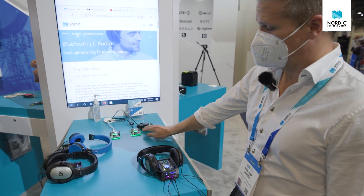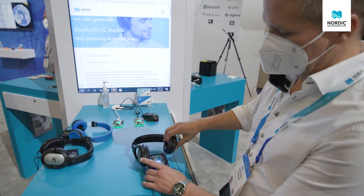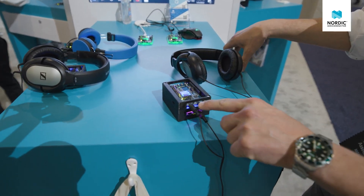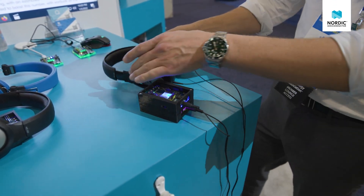There are two different demos here. The first one is the Connected ISO — Connected Isochronous Streams — sending stereo streams over to two separate receivers. We've got two of these audio DKs in this little box, and they are both outputting different audio signals to the headphone. We've got them both wired to one headphone set just for ease of use.